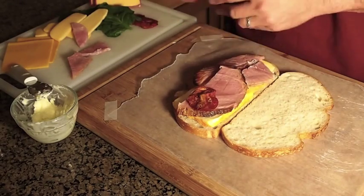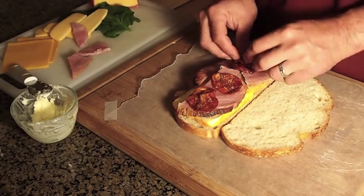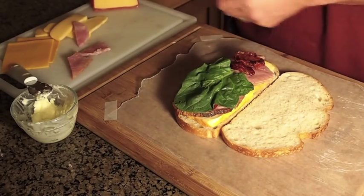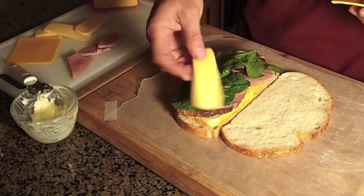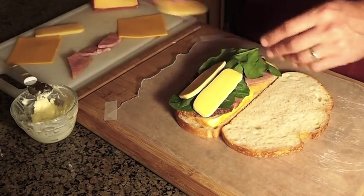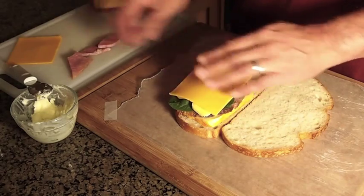Some sun-dried tomatoes. Some fresh spinach. Lay down some gouda. It's going to be really cheesy. Some cheddar.